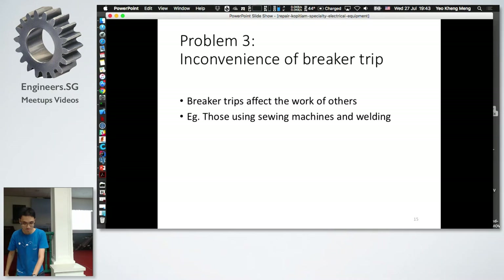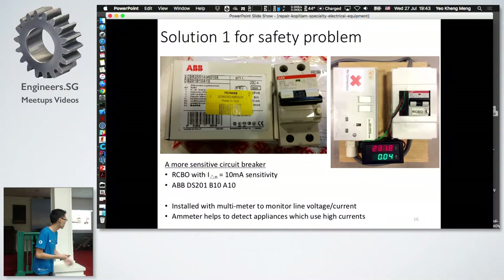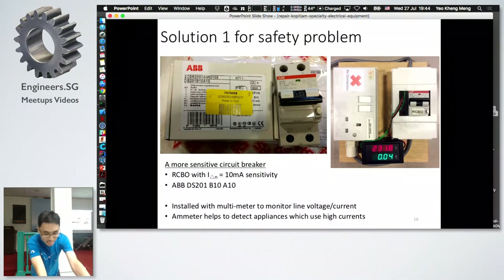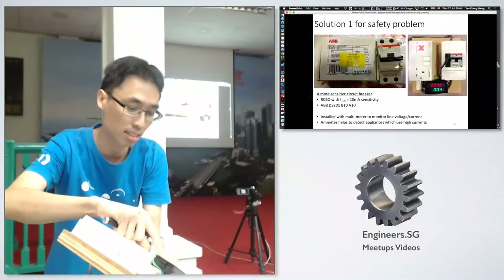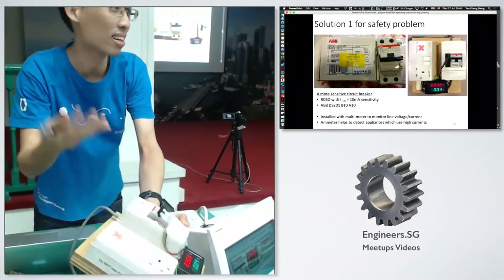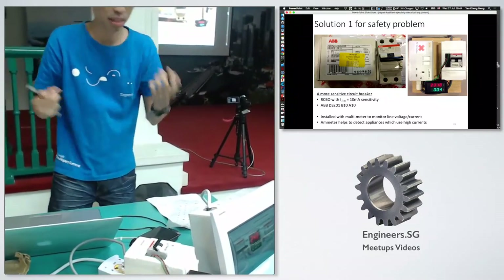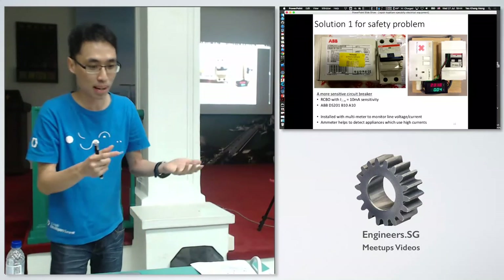Solution one for the safety issue is simple: get a more sensitive circuit breaker. The one I chose has 10 milliamps sensitivity. I've also equipped the setup with a multimeter — a voltmeter and an ammeter — useful for debugging. For example, if a device draws a lot of current, we can see it and know that appliance may be faulty.